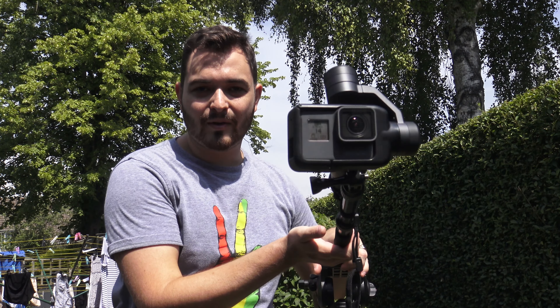Hey guys, how's it going and welcome back to my channel. In today's video we're going to be taking a look at how to use the GoPro Karma Grip to make a jib arm.